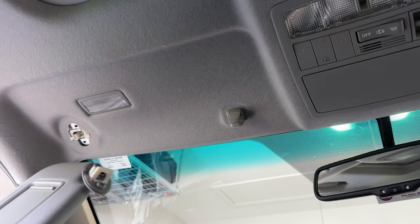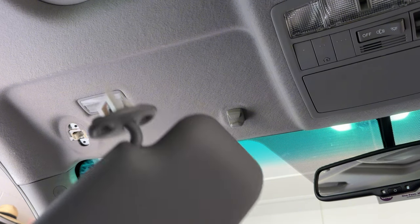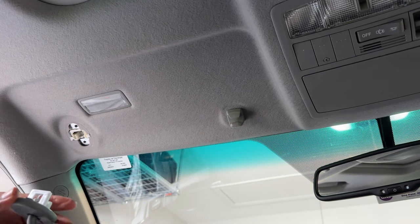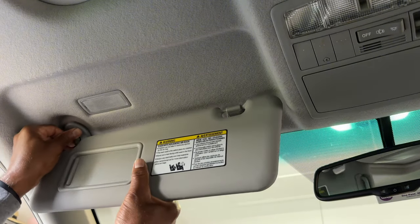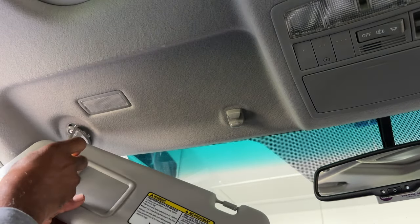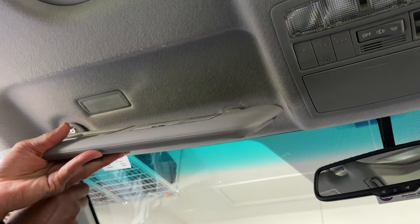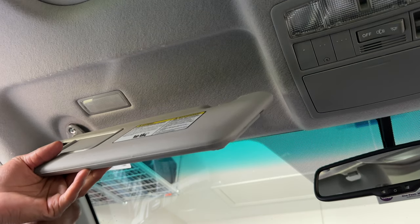The screw falls out and this just comes out. So this is all there is to it - to replace it, you slide this back in just the way that it came out. This was up top, it clicks in, and that's it. Once again, you re-tighten the screws after putting it back just the same way that you got it.